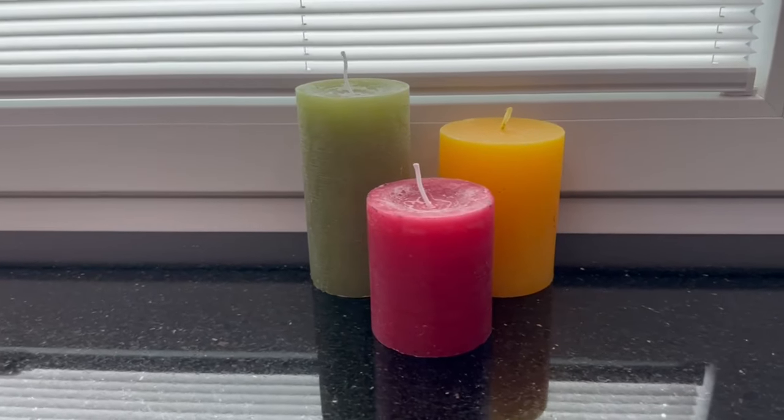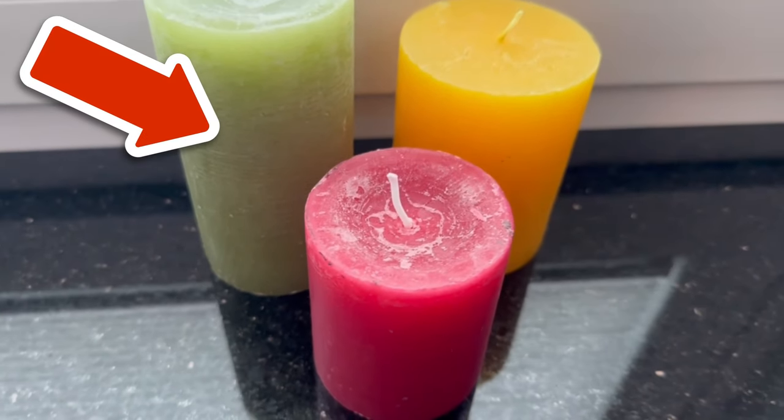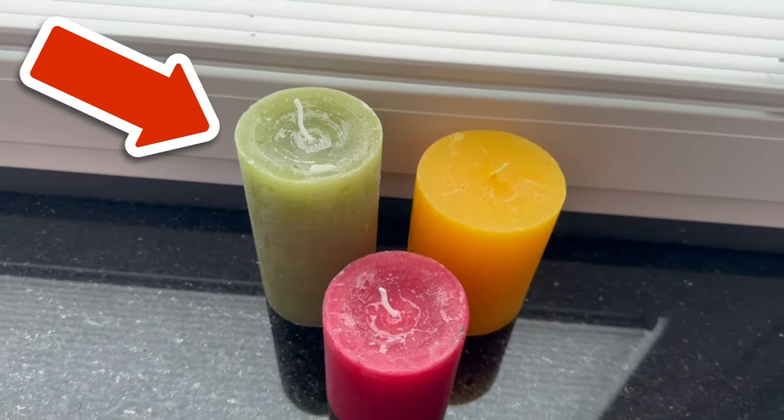Repeat this process approximately every 4–6 weeks to maintain the protection. Do you already know the trick of rubbing a candle over your tap? Click on the video on screen to see how that trick works.